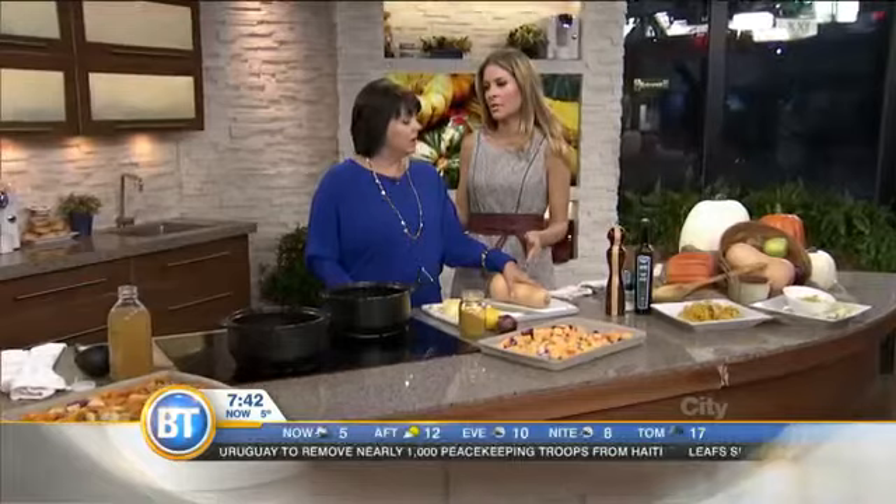Marlene McPherson is back in the building. A lot of us are intimidated to make squash. Sometimes I'm guilty of buying it already cubed because it seems like a lot of work, Marlene. But you say it's easy.